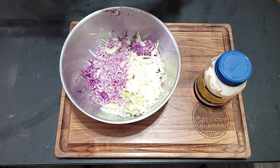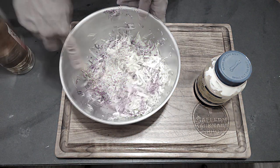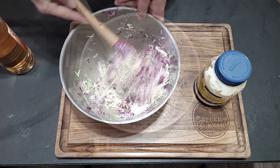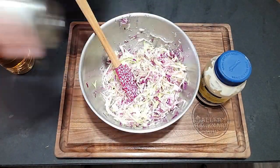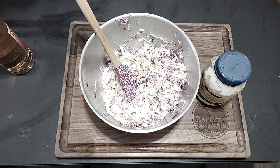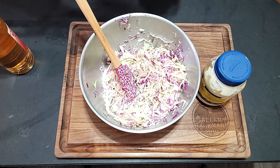I'm going to go with about three to four tablespoons of apple cider vinegar. Hit it with a good dash of white sugar — when I say good dash, I'm talking about maybe an eighth of a cup. We're also going to hit it with some salt and some pepper.